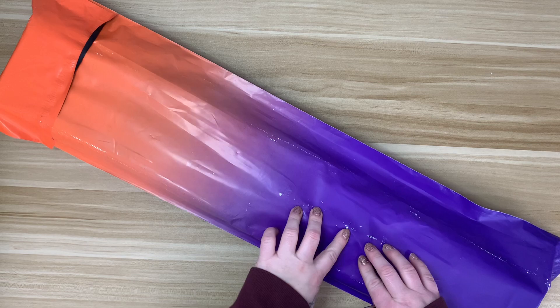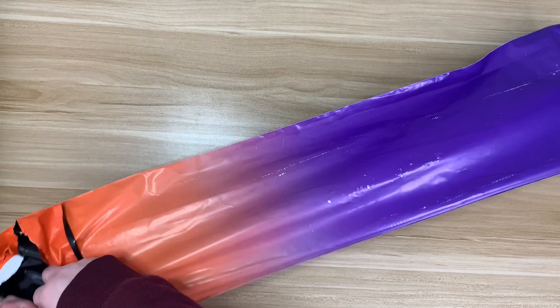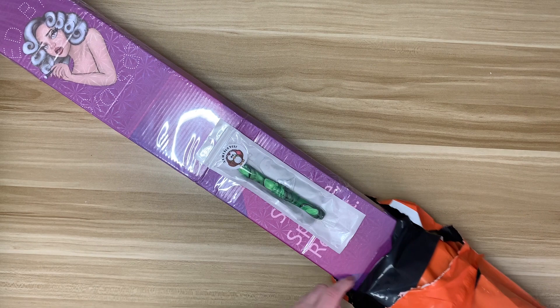I'm excited because there's something extra in this package — I don't know what it is. Let me get into this. I absolutely love Distracted by Diamonds branding. The packaging they use — just boxes — is really nice.